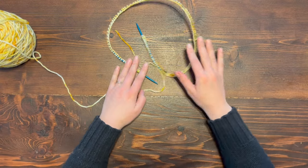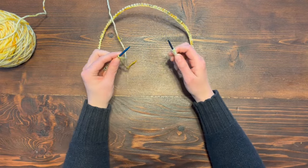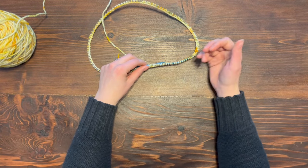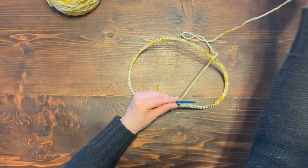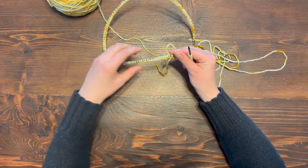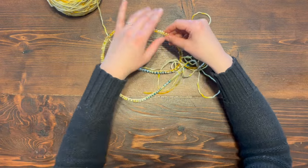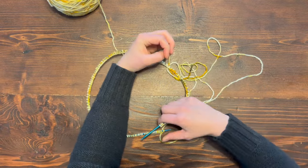Now we're working with circular needles, which means they're connected in the center with this cord. We're going to work in the round and connect the two ends together by knitting around in a circle, which means that for this project we're only knitting on one side of the fabric — the outside. Here I'm going to situate my ball of yarn so that I can pull from it easily, and depending on how stiff your cord is, untwisting the stitches can be more or less difficult.